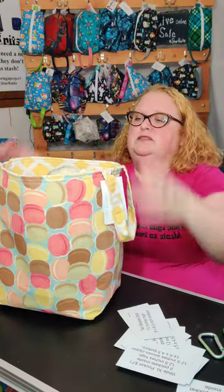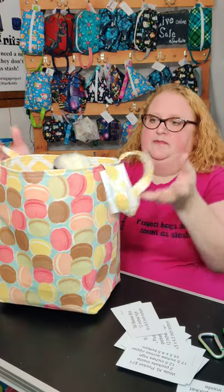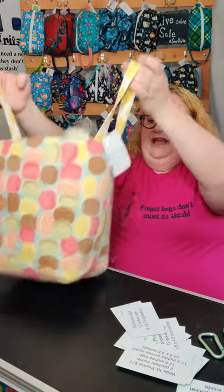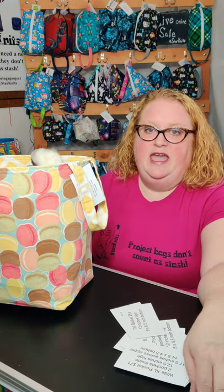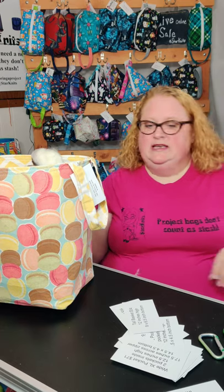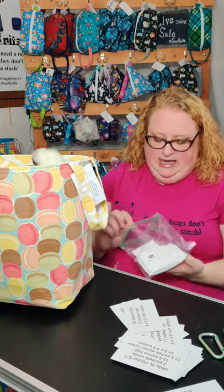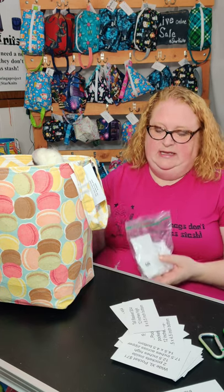These ones are the biggest, roomiest ones I have. They have handles for carrying and they're canvas — some of them I find outdoor canvas, which is weather resistant. It's not weatherproof, but it would be mildew resistant and all that.